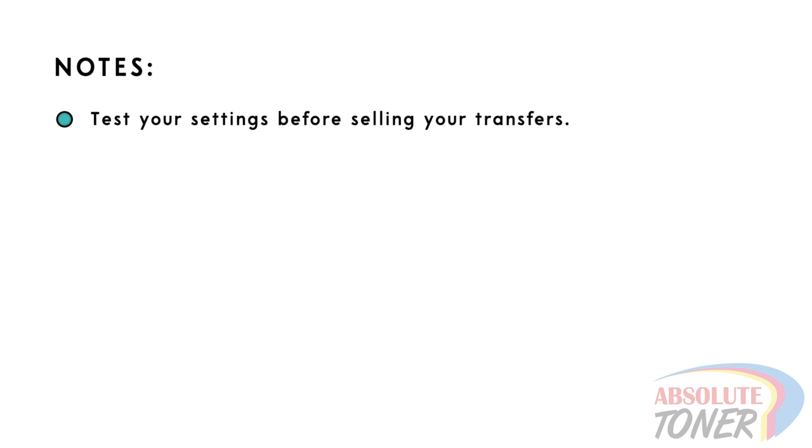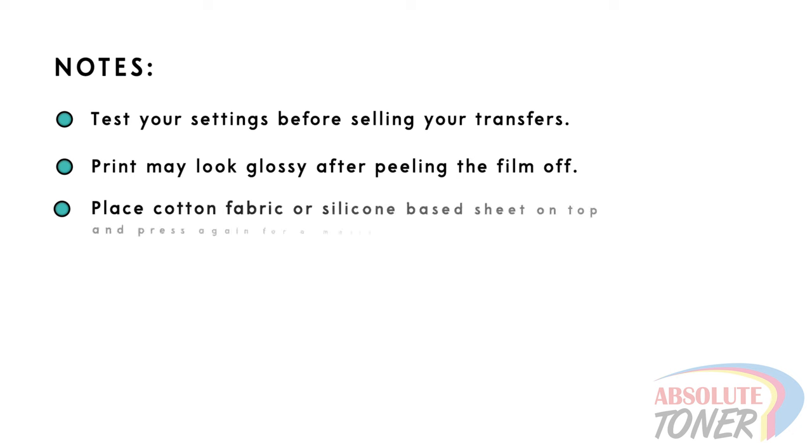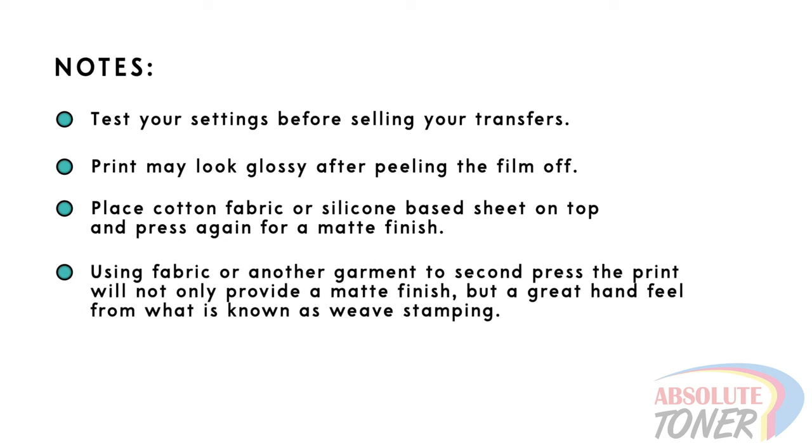Now that the film has been peeled, you may notice a glossy finish on the print. To give the print a nice matte finish, place either a garment or silicone treated paper — not Teflon — on top of the print and press for an additional five to eight seconds. If you press with another garment on top, this will remove the glossiness, give a nice hand feel through garment weave stamping, and absorb any oily residue from the ink.